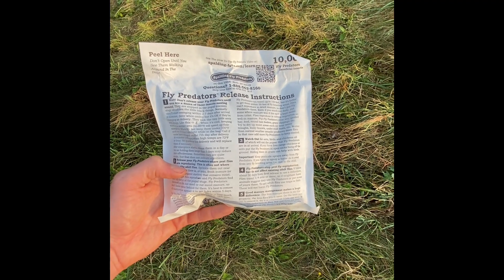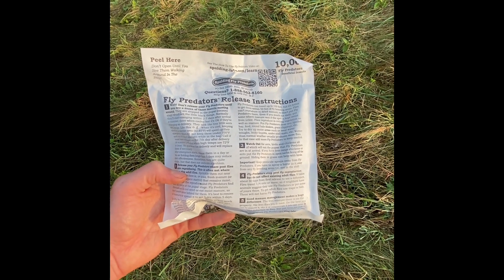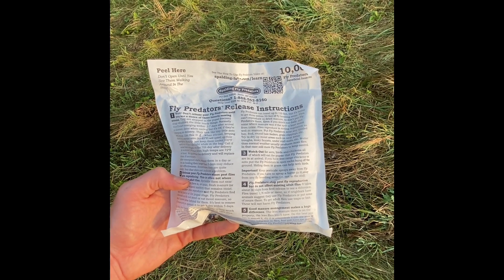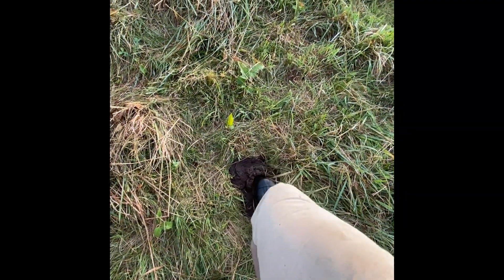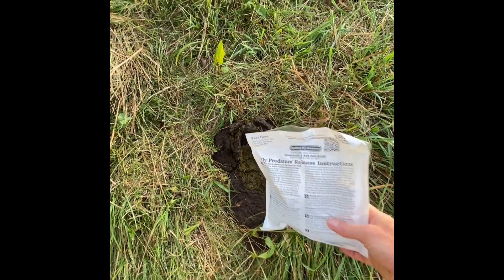Good morning everyone. Taking advantage of this cold morning to do a little fly control, spreading these predatory wasps from Spalding Labs - something I've done the last couple years. This will be my third year doing these wasps and I really do feel like they work.